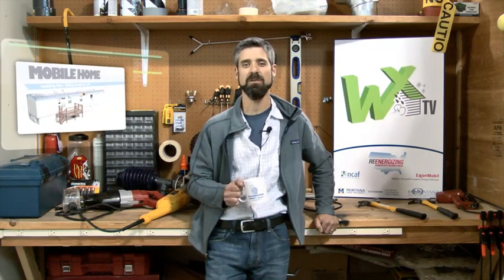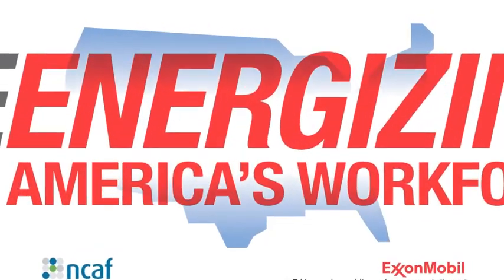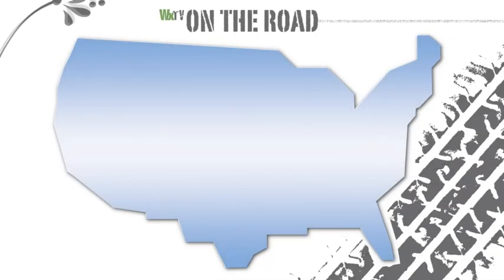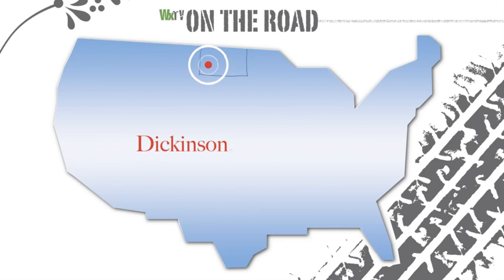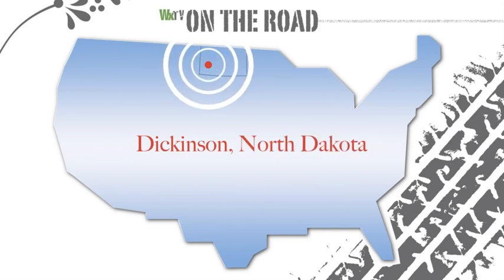Welcome to WXTV, your online source for weatherization training. This episode is part of our mobile home series. We're going to head to North Dakota and learn from some of the best, Cal Steiner and his crews. The technique we'll focus on for this installment is insulating the attic space by drilling through the roof.